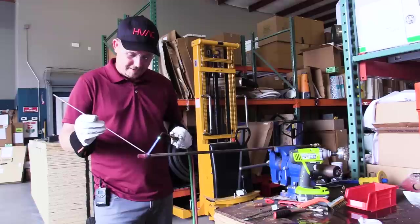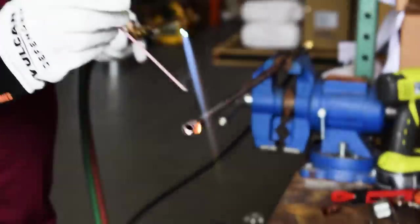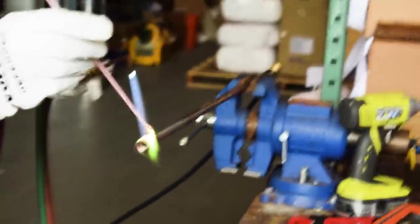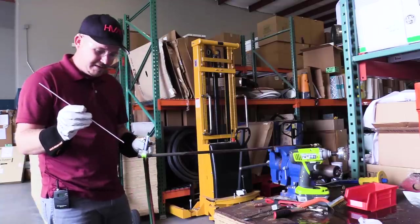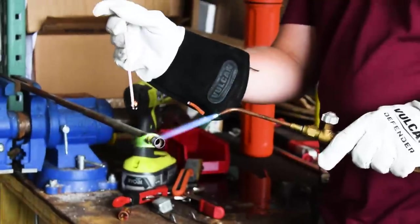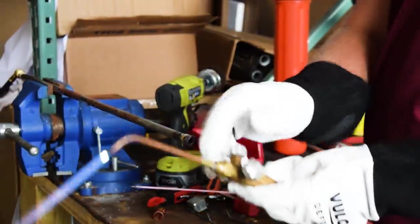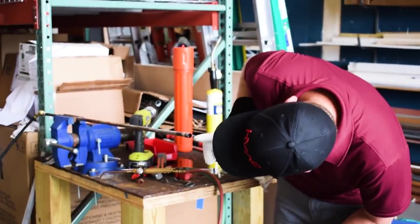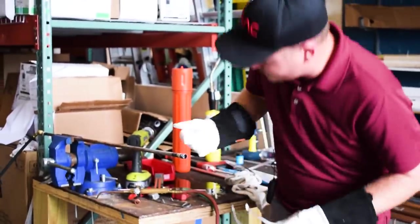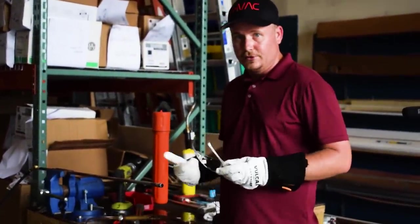I'm already seeing it start to get that cherry red, so I'm backing off — I need to get the flux to melt into the joint. Without the flux it won't flow. There we go — we've definitely flowed, and you can see it's flowing all the way around really nicely. It's easy to do because the steel conducts heat into the joint and that flux just flows right around. If you look inside this joint, there's solder that's flowed all the way around right into the edge. The goal is to get the solder to pull into the joint as far as you can, and that's what we've done.